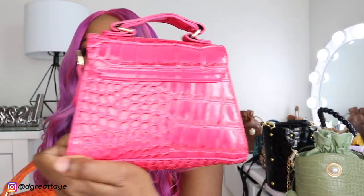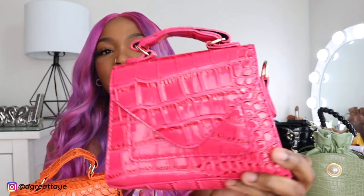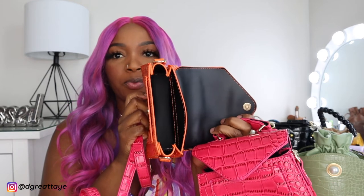I also got the pink version. So I got both the pink and the orange — I'm just extra like that. It's the same details on the back. It comes with pink straps on the inside, and inside it's black for both purses, just in case you're wondering.